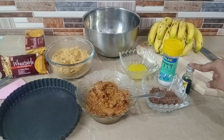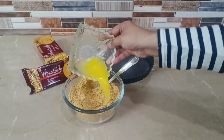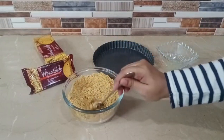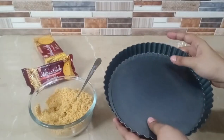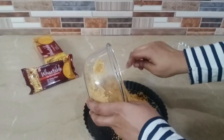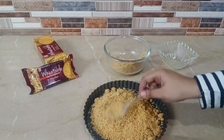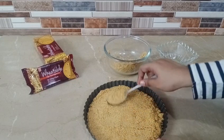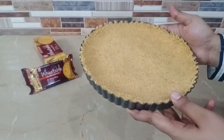We also have one teaspoon of vanilla essence and a pinch of salt. First, we will add butter to the biscuit crumbs and mix it well. I've taken a pie tray with a removable bottom — you can also use a regular pan or dish. Add the biscuit crumbs, press and set them well to form the base. The butter helps bind all the cookie crumbs together. Now put it in the fridge to set while we move to the next step.